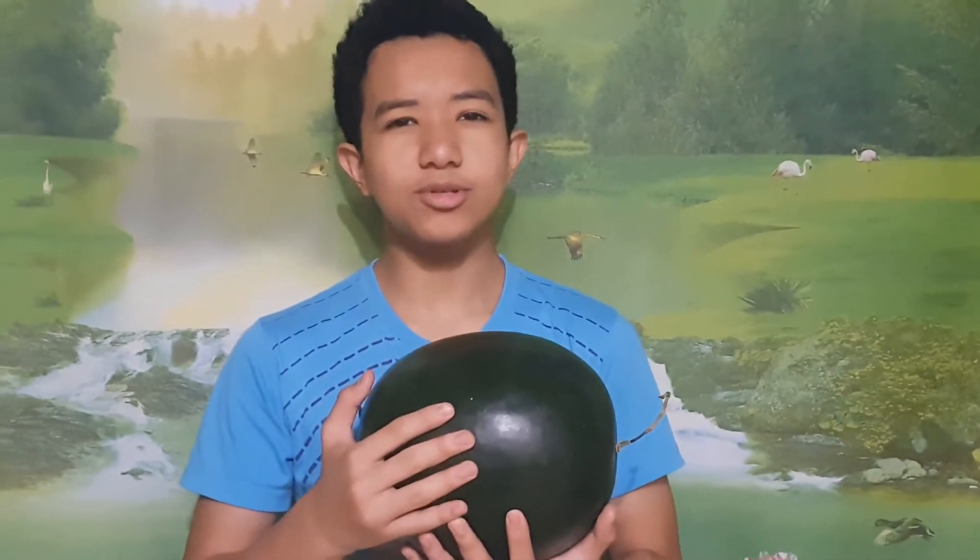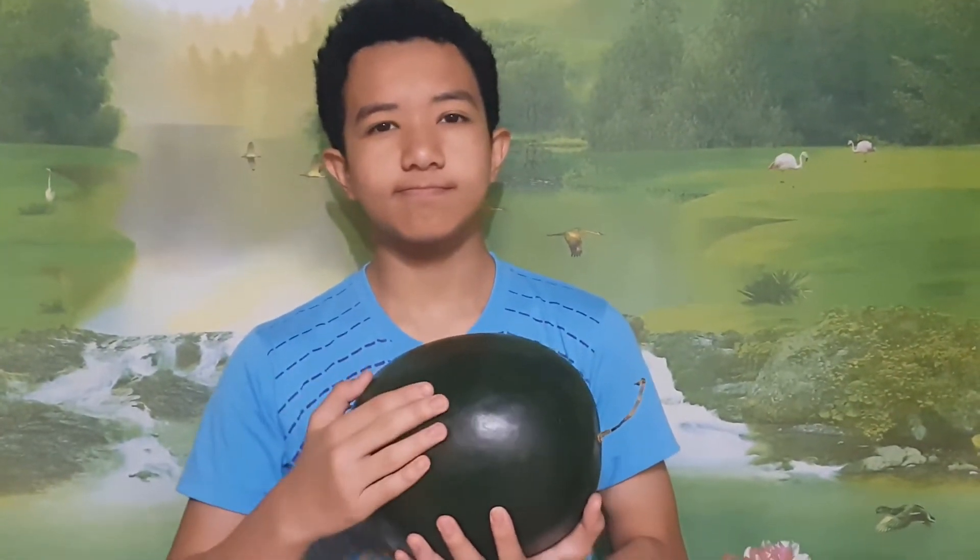Hi guys. So, how do you choose a watermelon? Do you think it's right?